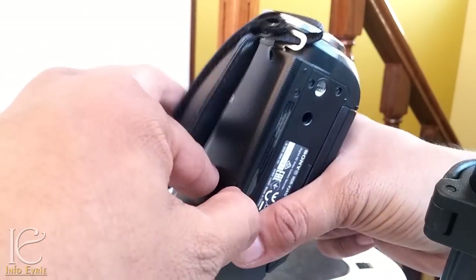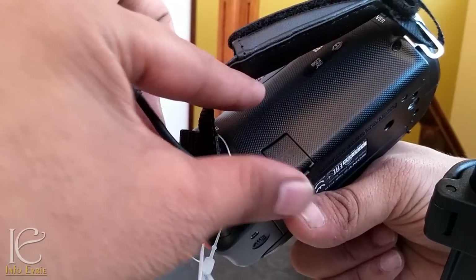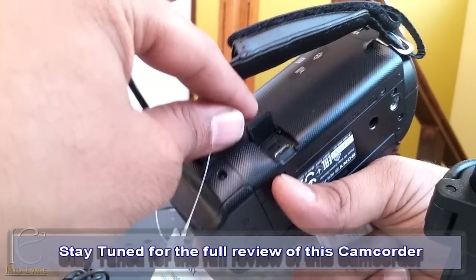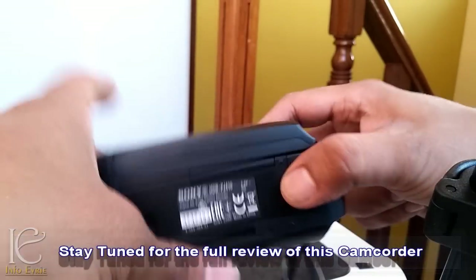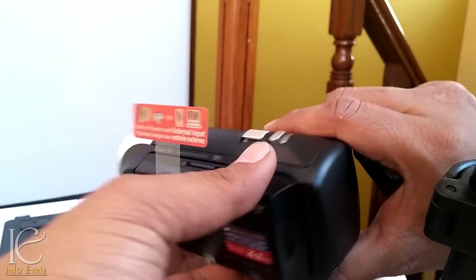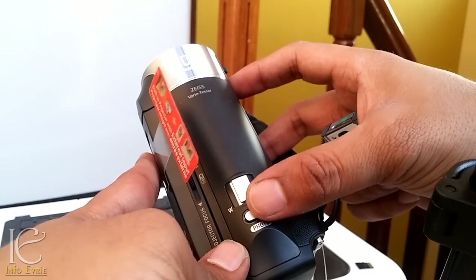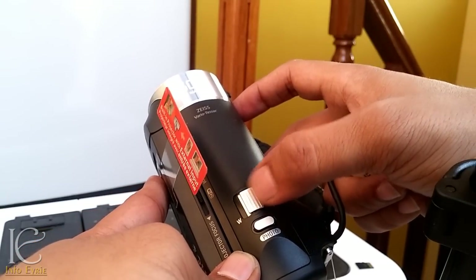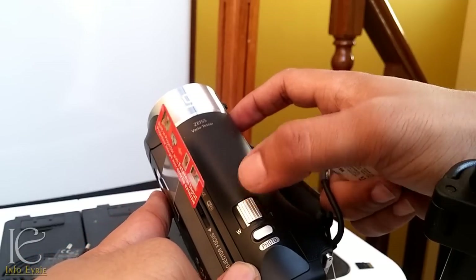There is a multi-purpose USB port here — you can probably transfer data from it. Once I test that, I will upload more details in my next video. There are very few dedicated buttons — there's one for taking a still image while recording video. This is the zoom lever: turn it right to zoom in and left to zoom out.